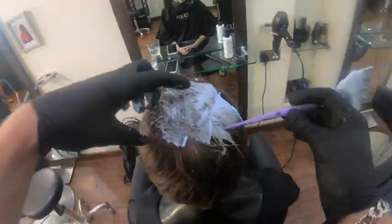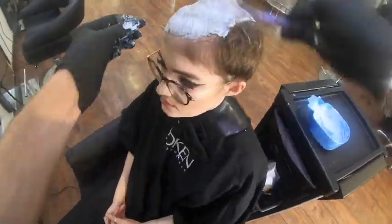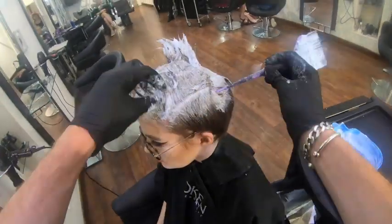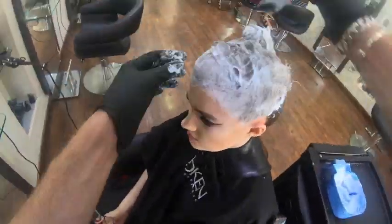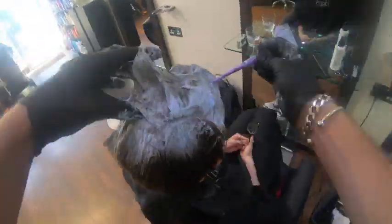The first thing we're going to do is bleach this natural level seven hair up. One of the things I see a lot of people doing that they could do better is apply more product. As soon as I finish this bleach application I will go straight back over and do it again — it will have a double application of bleach back to back.